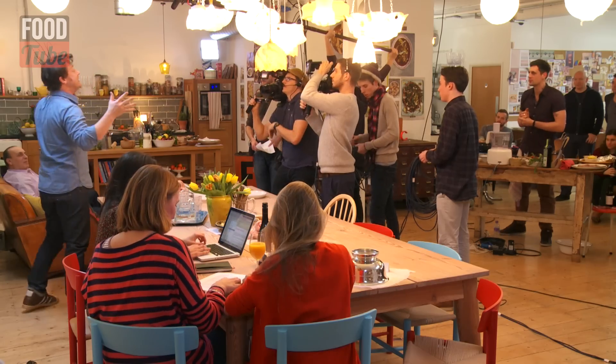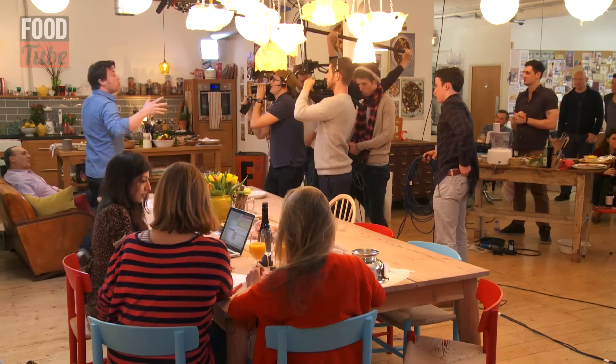Welcome to FoodTube Live. We're here in East London in my offices where I do all of my cooking and my testing. Let me show you around the room — we're gonna be doing some great stuff.